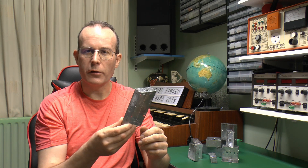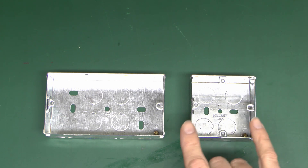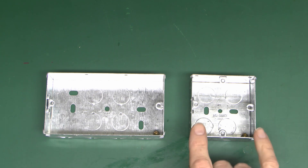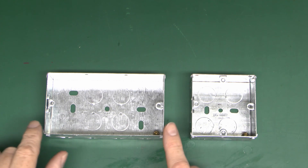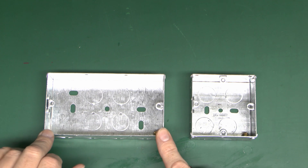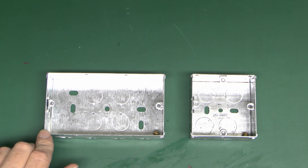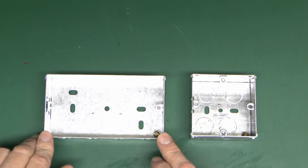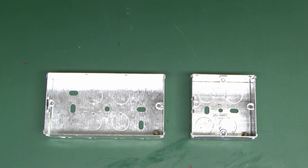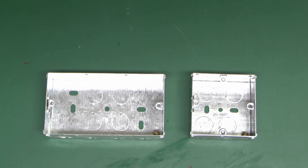In terms of size, there are generally two mainly used sizes - this one being a single, and then this one being a double. Singles are normally used for single sockets and light switches, and doubles are for double sockets and also some light switches where they have multiple switches on the same plate. They can also be used for things like double pole switches for electric cookers and showers, some of which have a socket incorporated as well.